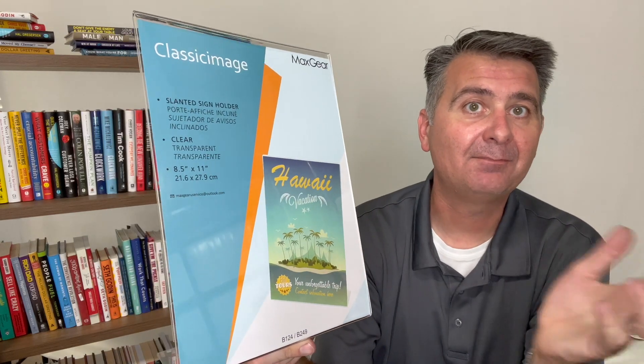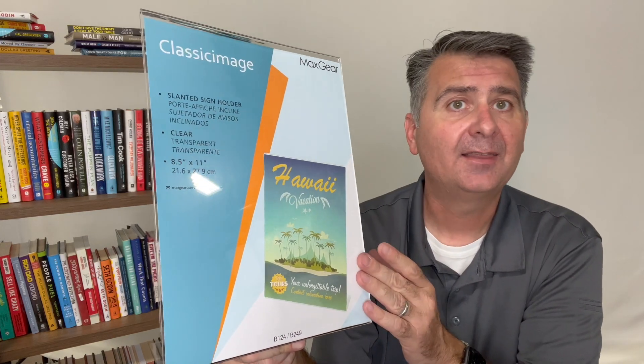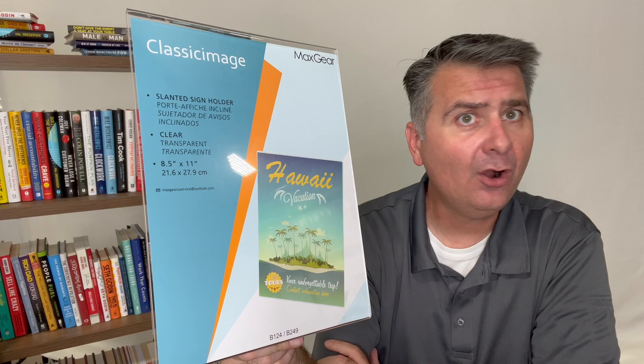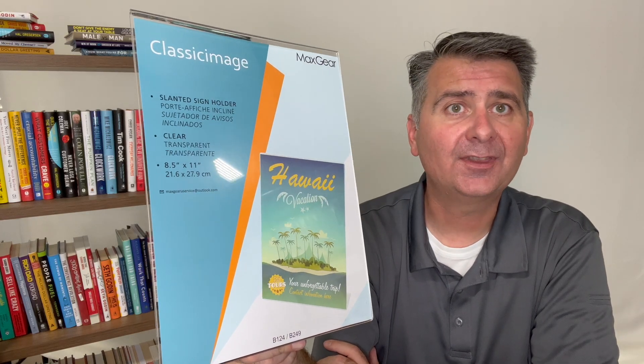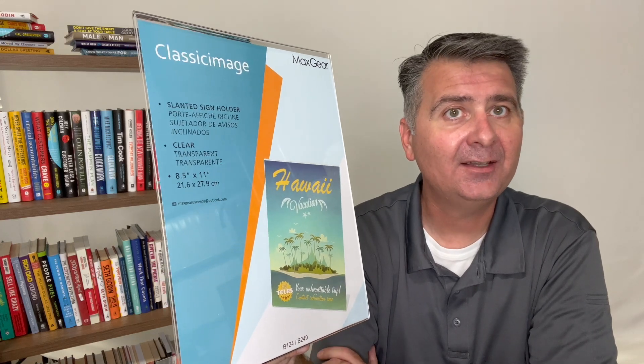This one happens to be eight and a half by eleven, but I've got multiple sizes and multiple versions of these. They all work very well. They look great. Overall I'm very happy with these. These do the job quite well at an affordable price. I highly recommend them.